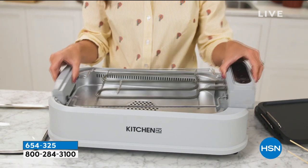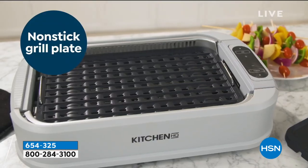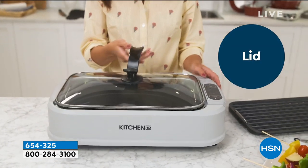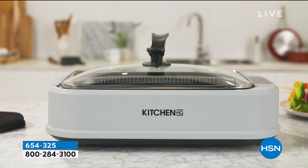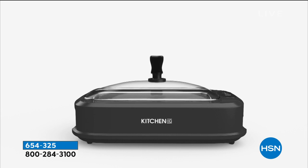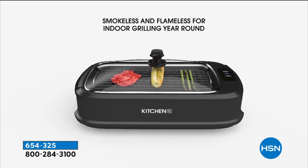You're going to get the charbroiled taste that you absolutely love. This is basically $89.99, which is an exceptional value, by FlexPays, with free shipping — which is huge — because this is a grill and a griddle.